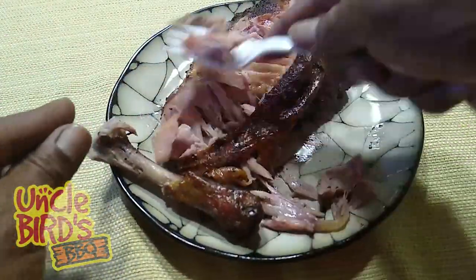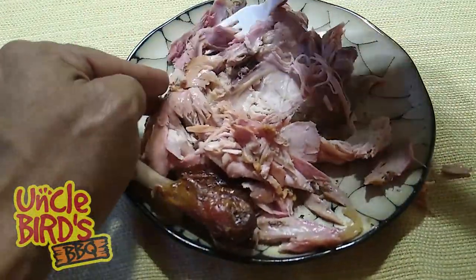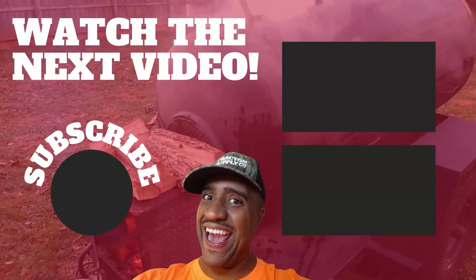If you found value in today's video, please like the video and don't forget to subscribe to the channel and watch the next video. Thank you so much for watching. Bye.